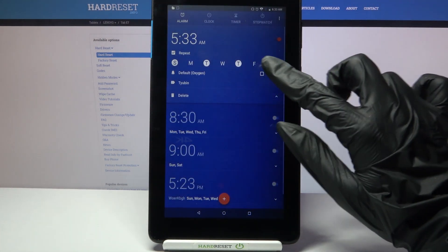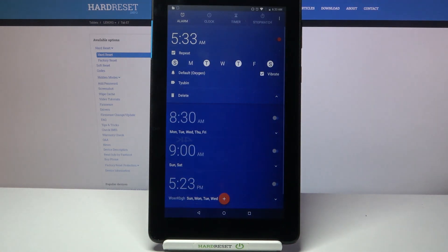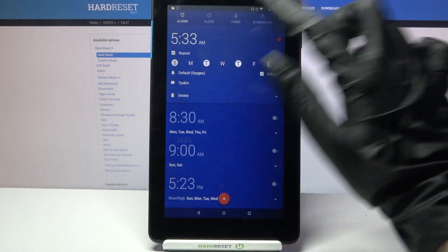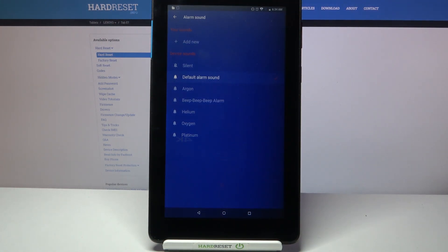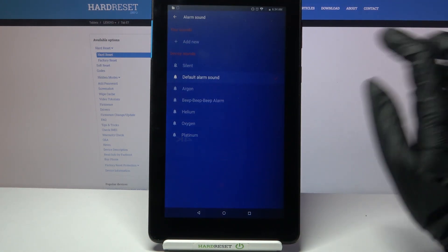Then tap on Vibrate to disable or enable vibrations, and click on this bell icon over here. Now you can pick one of these melodies and set it up as your alarm sound by tapping on the chosen one and going back.